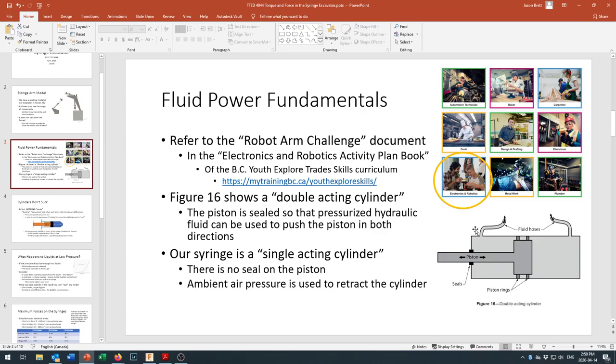If you dig into that document you'll find in Figure 16 it shows a double-acting cylinder — the type used in excavators. All serious hydraulic equipment uses double-acting cylinders so you can both extend and retract. Pressurized oil flows into one side, acts across a surface area, and pressure times surface area gives you force pushing the piston outwards. To retract, a valve opens allowing fluid to flow back out one side, and the pump injects fluid into the other side, pushing the piston back in.